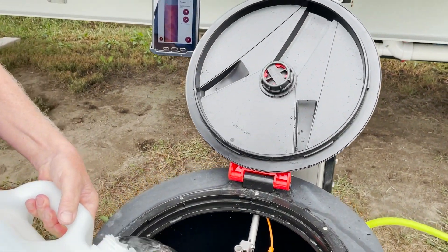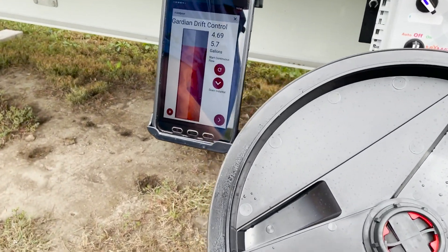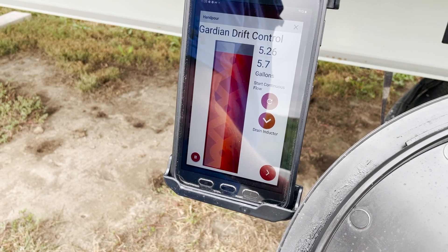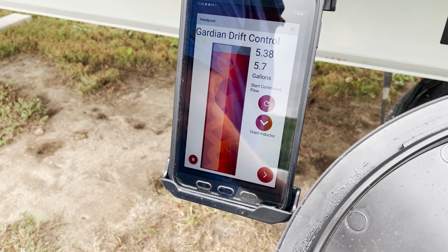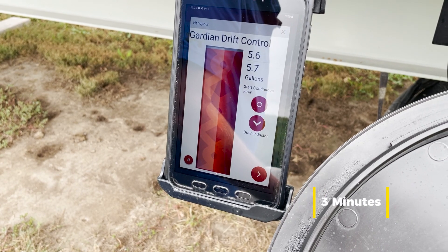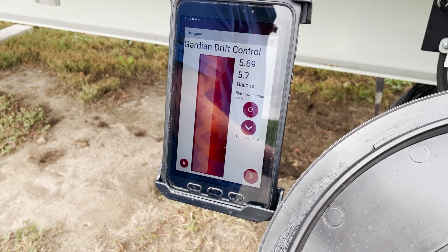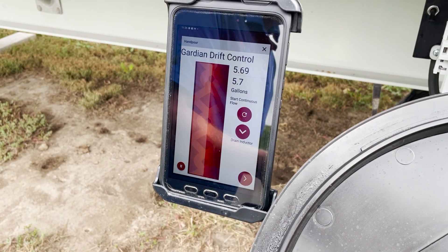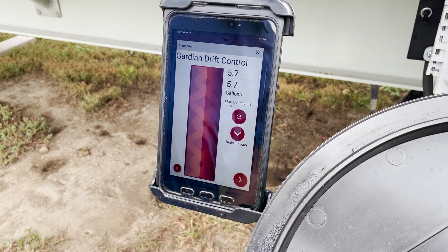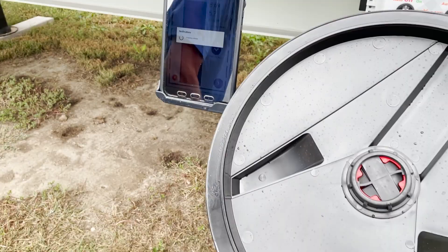And our last one here — we'll just pour it. You can get a picture of the bar graph going up here. If we haven't talked too long we won't hit holdback. We'll give it another touch of a splash here — we'll call that good. We got 5.69 gallons there.